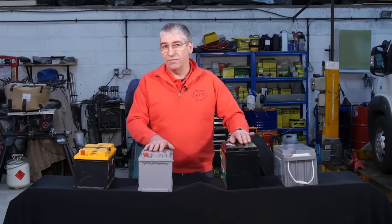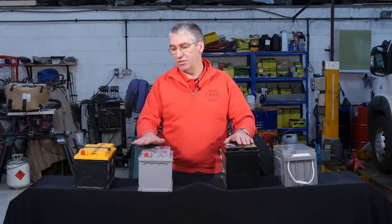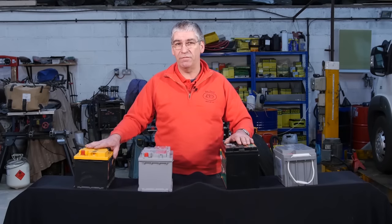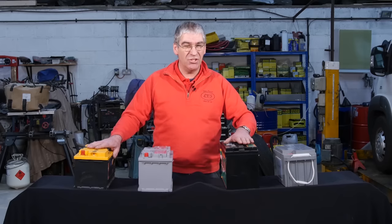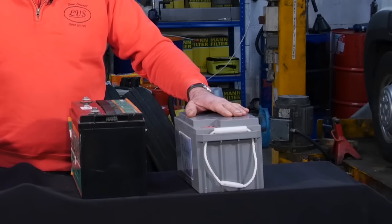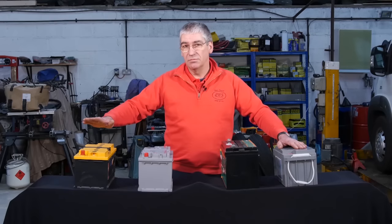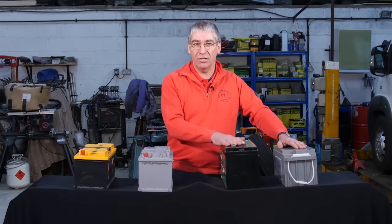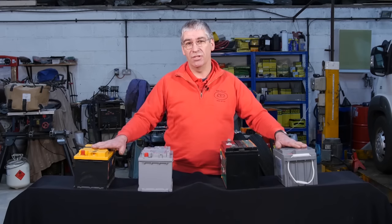The other major differences: the wet lead acids and the AGM to some extent are safe to be discharged down to about 50% on a regular basis and recharged. The AGM can go a little bit deeper typically. The gel batteries can typically go to 80% discharge before being recharged without harming them. The lead acids and the AGM can supply higher currents than the gel without harming them, and they can also take a higher charging current than the gel.